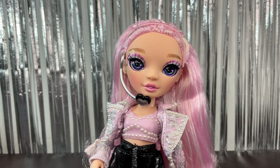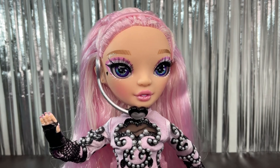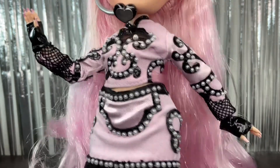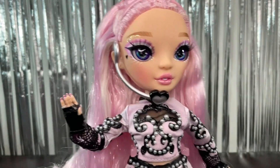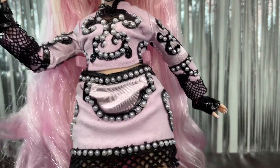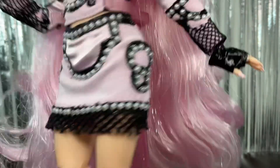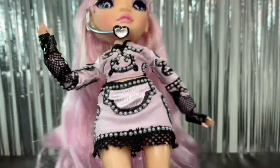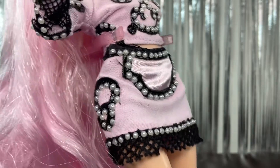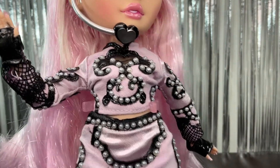Now we're going to check out the second outfit to wrap up. Here she is in her second outfit and it is really impressive — all the placement of the little pearls looks really good. You can see how the gloves look on her — they were kind of hard to put on but they totally look awesome. This is a two-piece, so we have a top and a skirt, and they look really cool. The details on the skirt — the pearl placement is a little questionable, but in general they did really well on the clothing for these dolls.